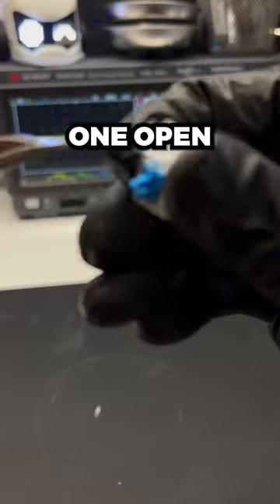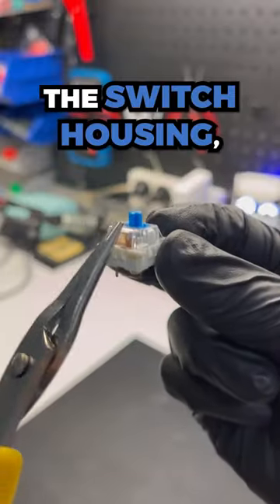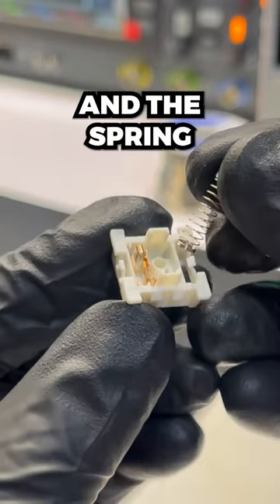How do keyboard switches work? Let's crack one open together. This is the switch housing, stem, slider, metal contacts, and the spring.